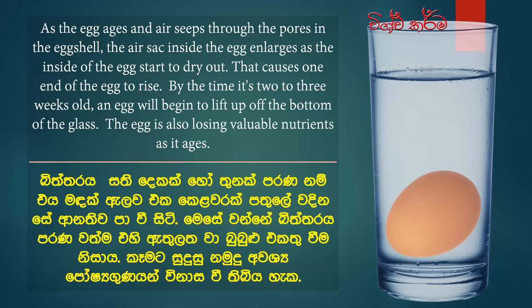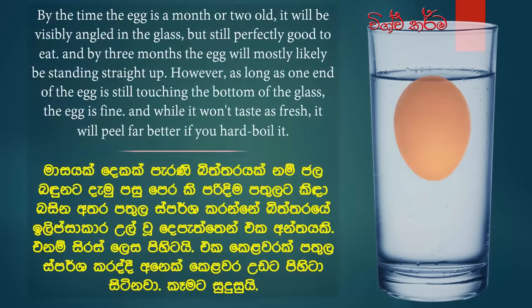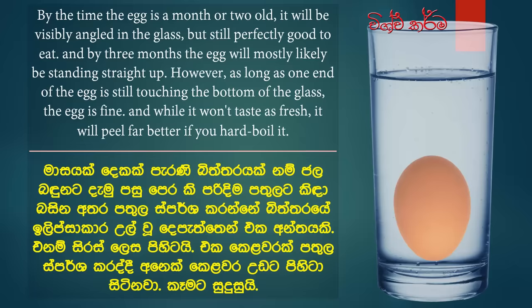By the time it's two to three weeks old, an egg will begin to lift up off the bottom of the glass. The egg is also losing valuable nutrients as it ages. By the time the egg is a month or two old, it will be visibly angled in the glass but still perfectly good to eat.